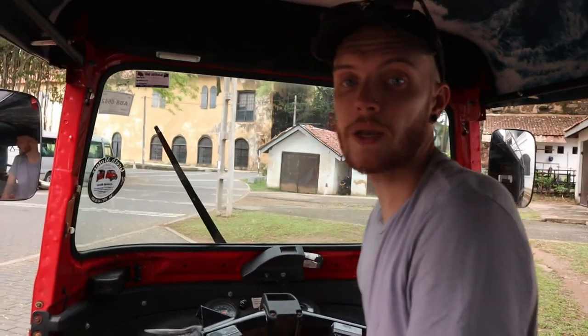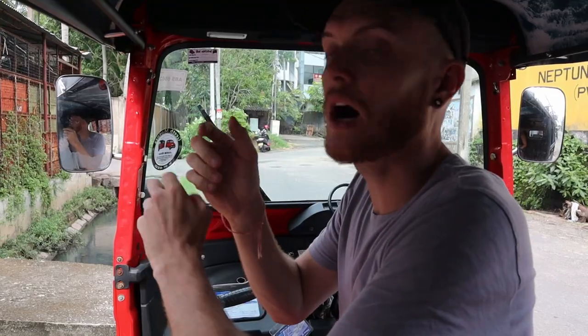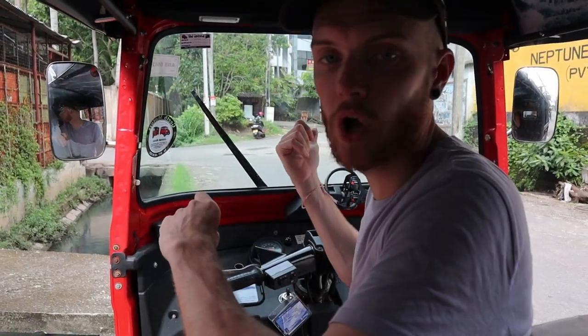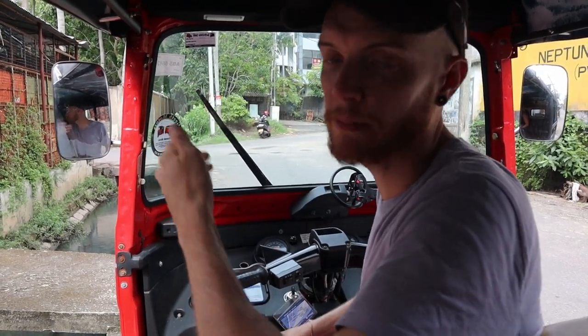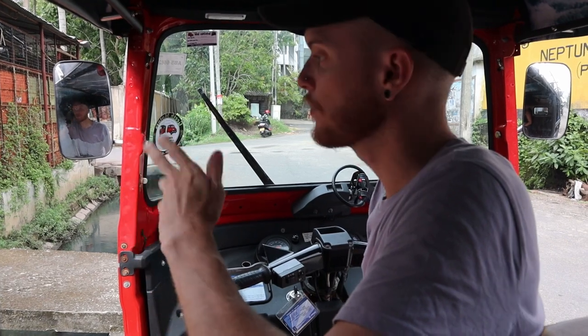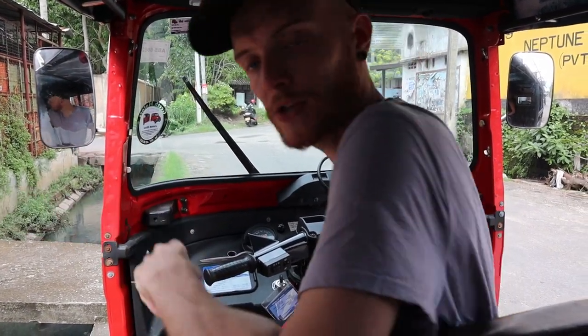Now we know all the buttons, so we're just going to show you everything put together on the road — show you what Sri Lankan roads look like with a little bit of traffic. Just remember: always stay to your left, you can only go 40 kilometers an hour, and just chill. Let's go.